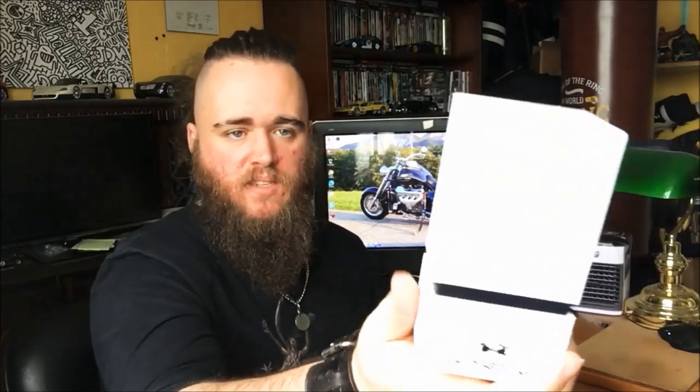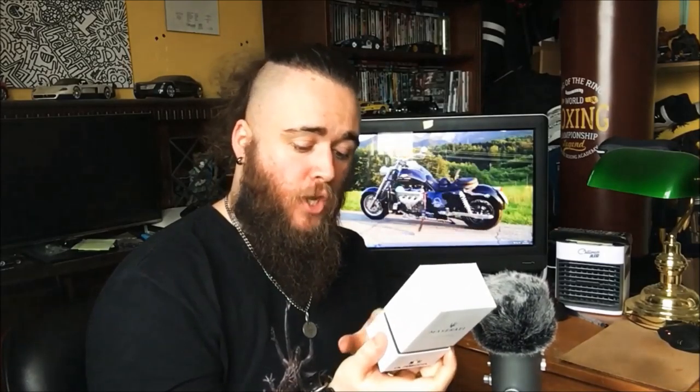Now one thing I want to stress when you're doing an unboxing video — maybe you're getting started in that kind of thing on YouTube — I cannot stress enough how important the tools that you use for that particular unboxing are. You've got to have the right tools for the job. So here we actually have the packaging open.